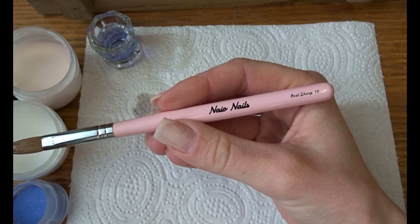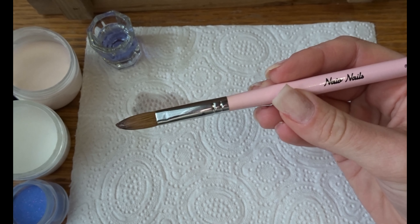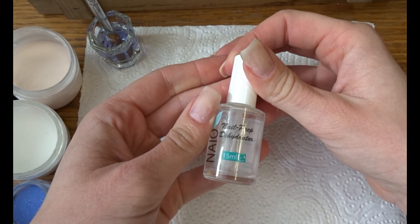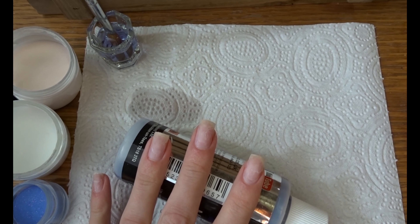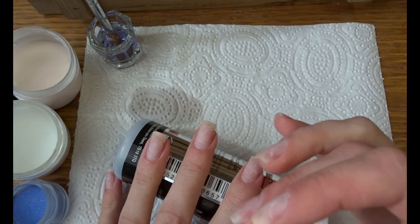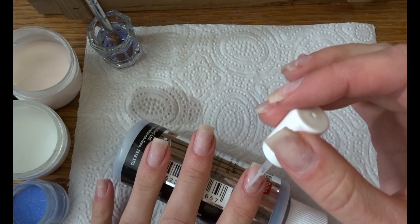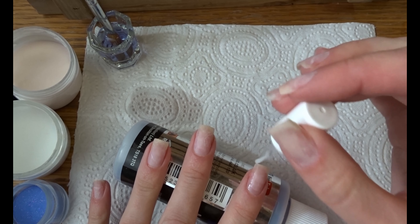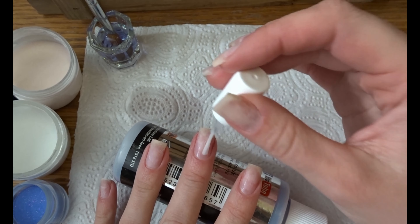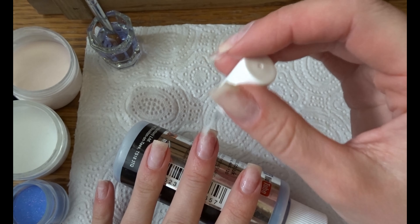We're just going to do a French tip and the beauty of it is you can do whatever color French tip you want. The brush is a size 10. Then I'm going to start prepping the nail — the prepping stuff is mostly alcohol, which makes sure there are no oils on your nails, because oils can cause the acrylic to lift, and lifting is bad — that's just what we all need to remember.